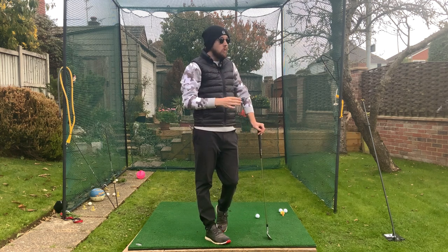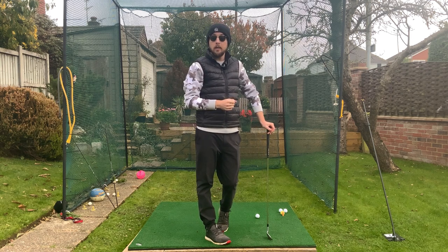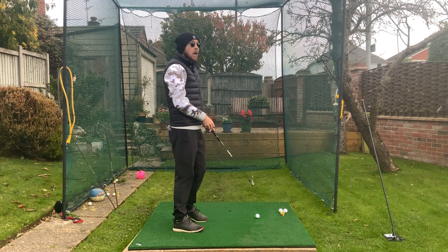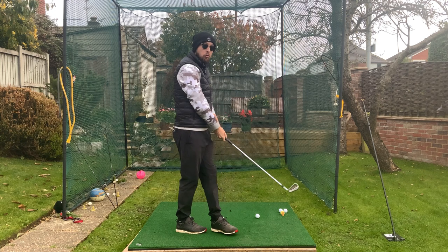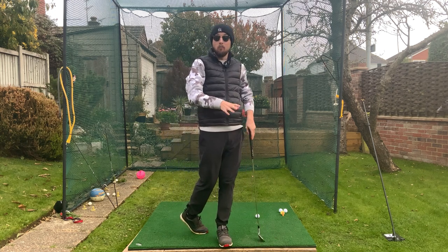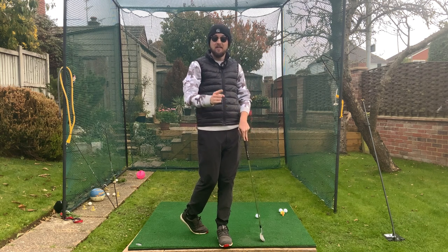Often with strong grips — let's say it's a first-time lesson coming to me — they might say they really worked quite hard on their takeaway. They used to have a little bit of an inside rolly takeaway, and then they changed it to more of a neutral perfect takeaway, and then they hit the ball worse. That's because that rolly inside takeaway is what you need to do with a stronger golf grip.